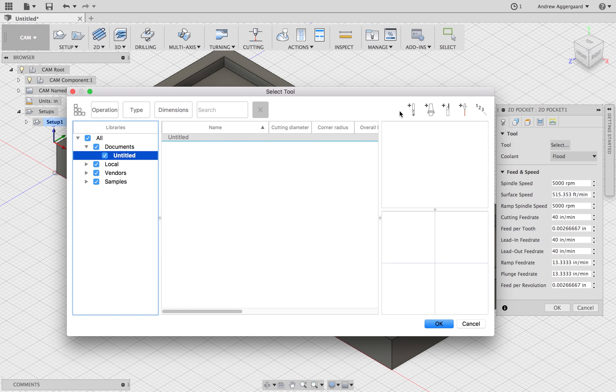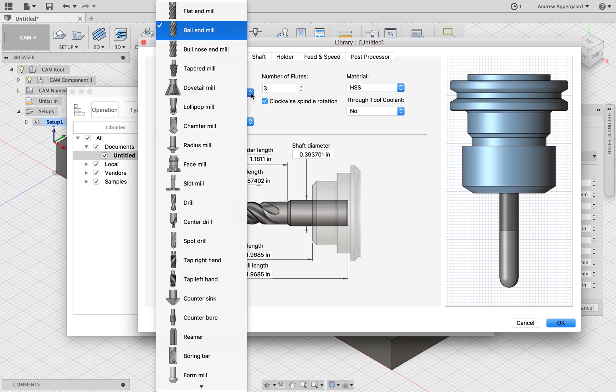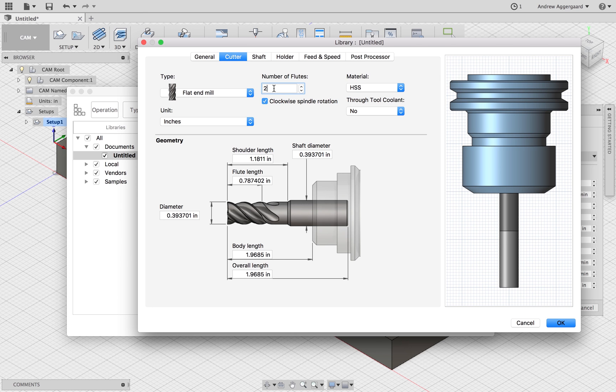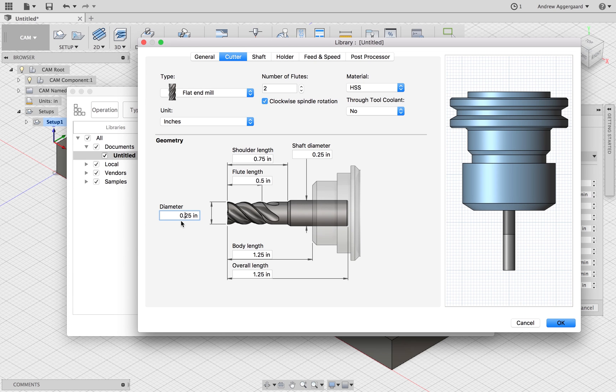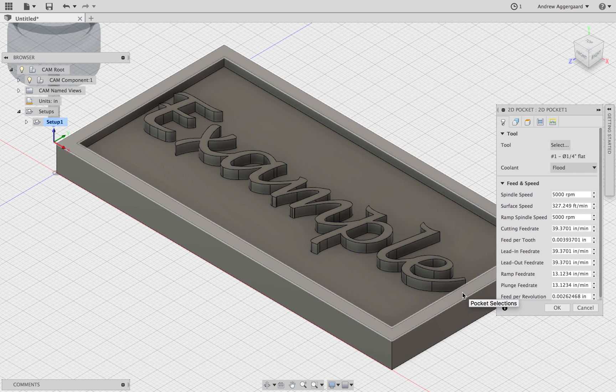Now we can go over and start our pocket operation, but first we have to set up our tool because there will be no tools unless you've already used CAM for a part. We'll select the flat end mill — you're going to have to measure out the bit you're using to get all the measurements. For this one we're using the quarter-inch flat end mill, so the diameter is going to be 0.25 inches. The shoulder length and shaft diameter shouldn't have to be changed, but the overall length is going to be 2.75 inches.